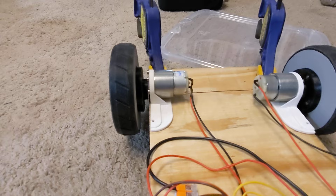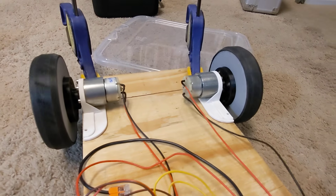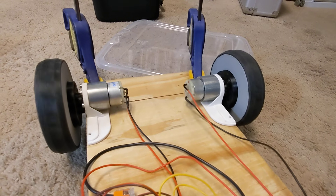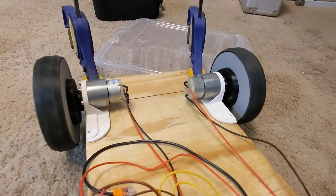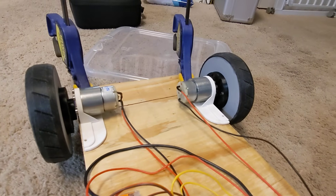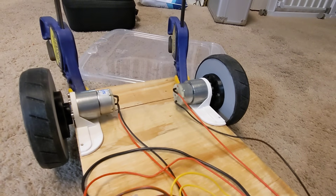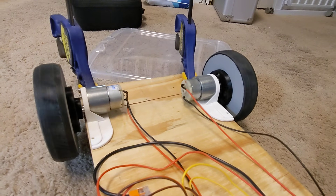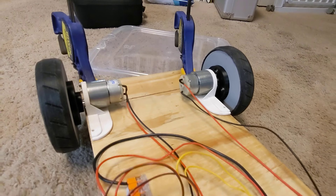This motor seems to run a little slower, so I might be getting a replacement. That's forward or backward — I'm not sure. This is backward, and then when I turn right, one goes forward and one goes backward, and then I turn the opposite direction and they go the opposite.